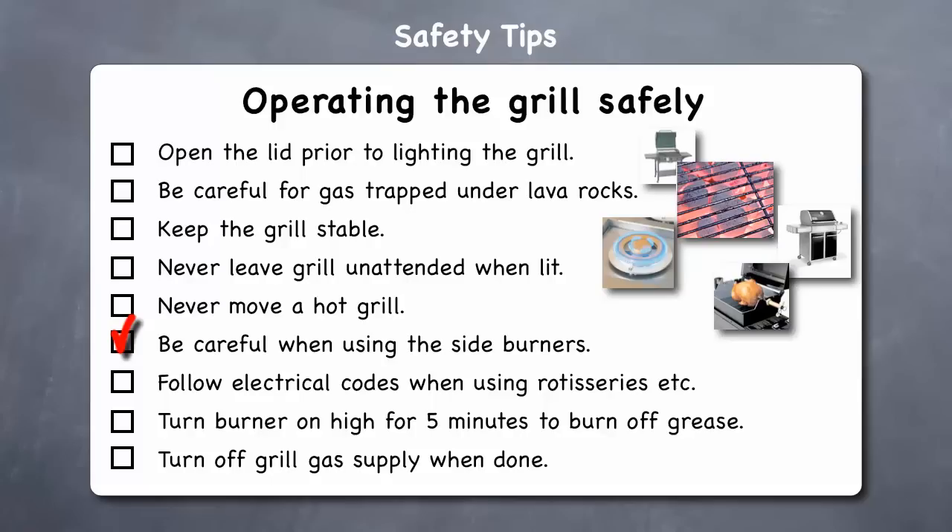Be careful when using the side burners. Never use the side burner in windy conditions, and never leave it unattended. If the burner goes out, turn the burner knobs to the full off position and let it air out. Do not attempt to use the side burner until the gas has had time to dissipate. When your side burner is not in use, turn off the gas supply at its tank. Follow electric codes when using rotisseries — be sure they are always properly grounded in accordance with local codes, and electrical cords should be placed away from walkways.